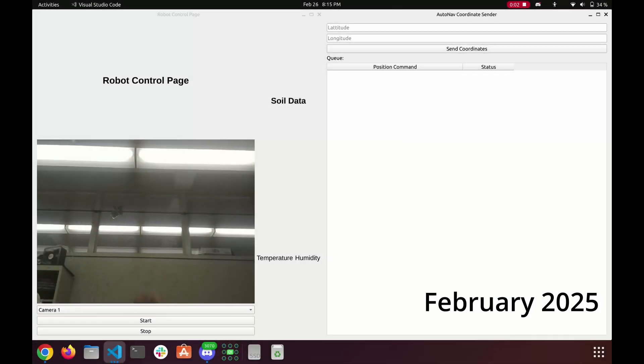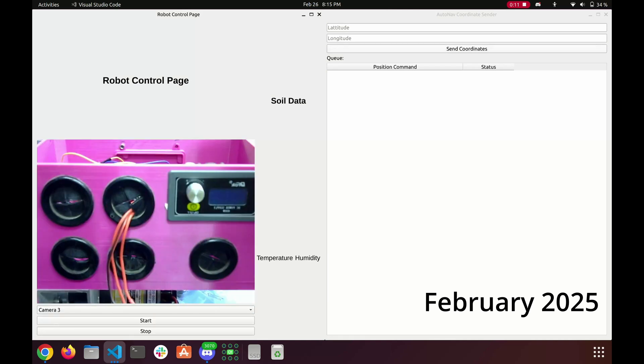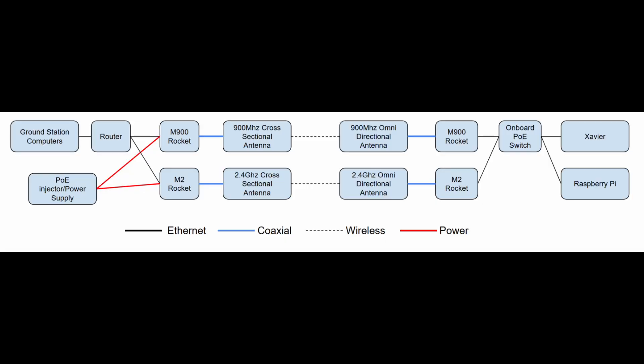Dynamic camera feed and soil data for the delivery and science missions, as well as a window for operators to send waypoints with the rover's current status for the autonomous navigation mission. To communicate with the ground station, we have upgraded to a MIMO 900 MHz and 2.4 GHz system. We also implemented enterprise routers with custom routing that provides redundancy by playing to the strengths of each frequency.